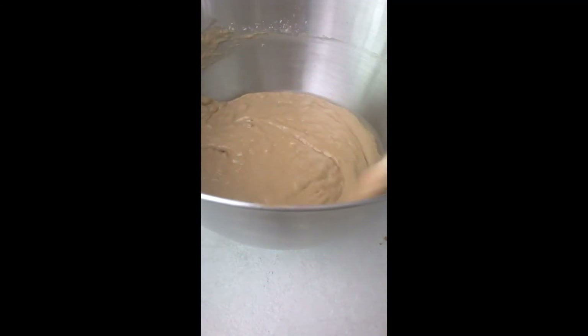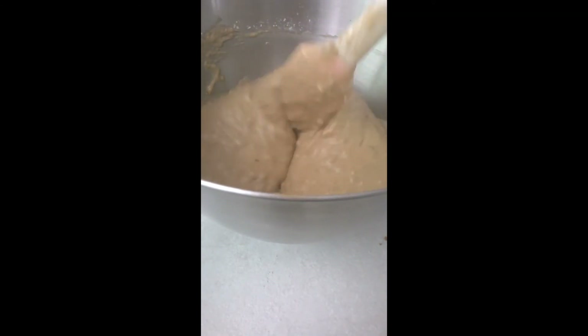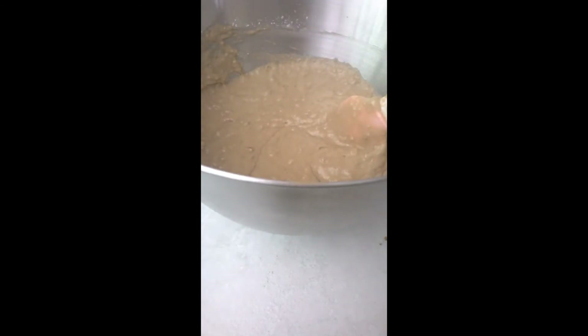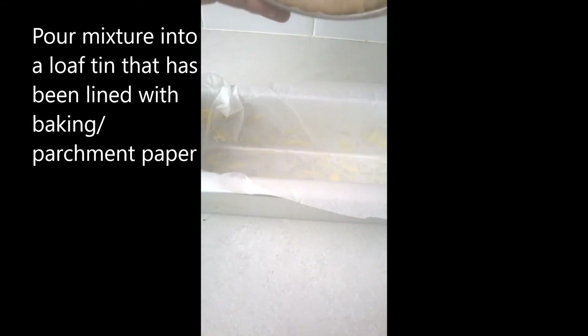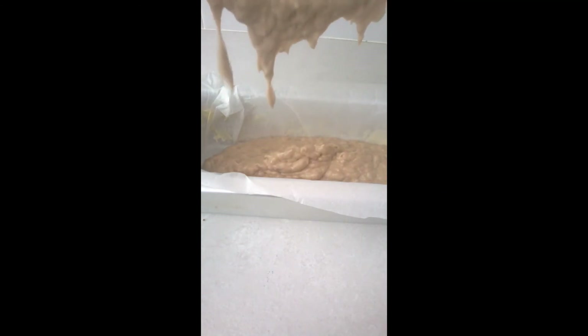So there you have it — the final mixture has been mixed. And all I'm going to do now is pour it into my loaf tin, my baking tin, which is a loaf tin. So I'm just going to pour it into this tin and then just flatten it and make it look pretty.